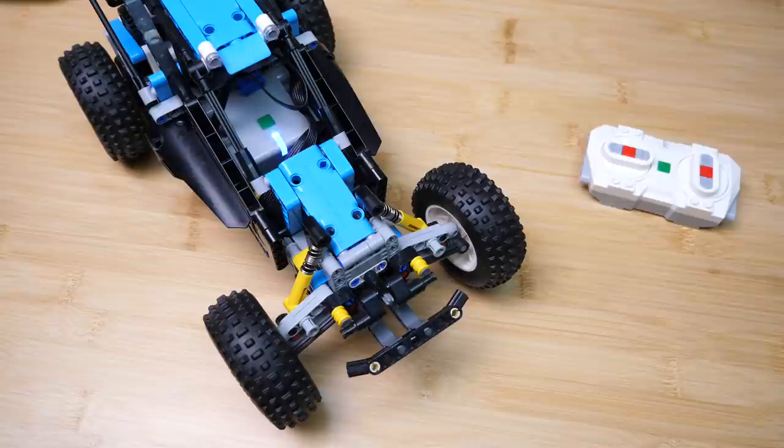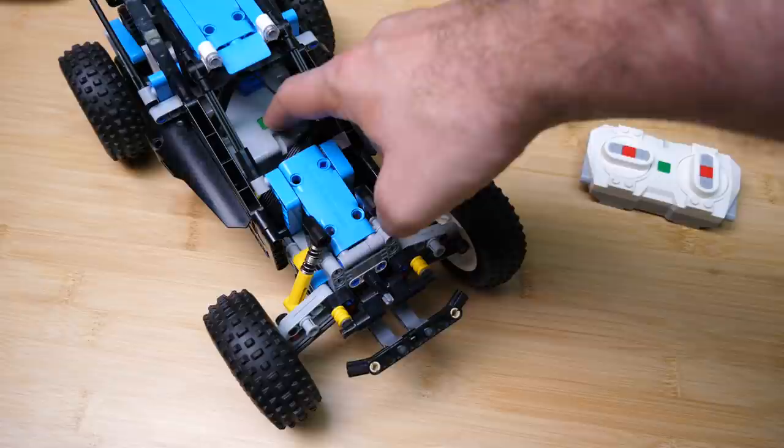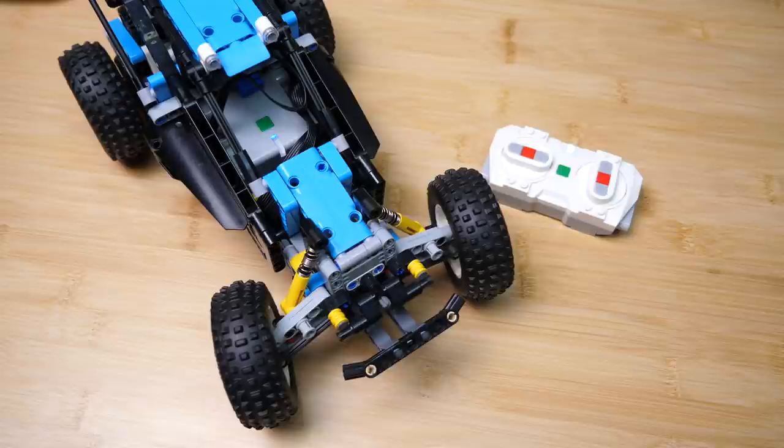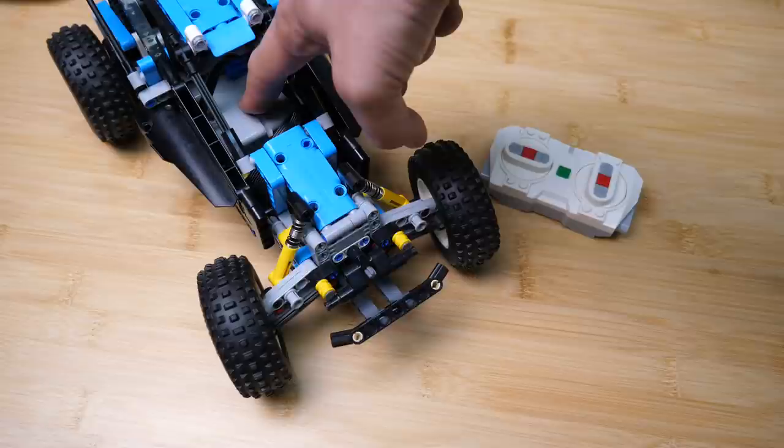After the installation is finished you don't need to connect to the computer anymore. If the hub is in the flashing standby mode then you only need to press the button once to start the code; if it was turned off then a single press to turn it on and another one to start the program. Don't forget to press the green button on the remote as well, and the buggy is ready to run. To stop the program simply press the button on the hub once, and with a longer press you can turn it off.